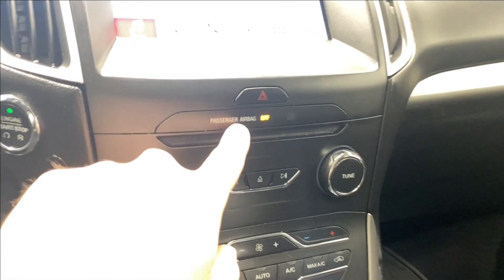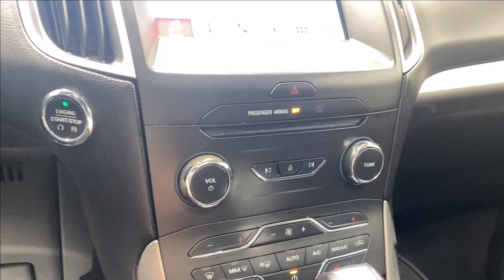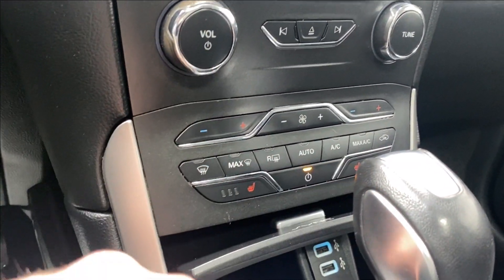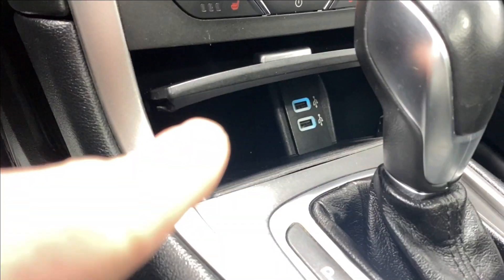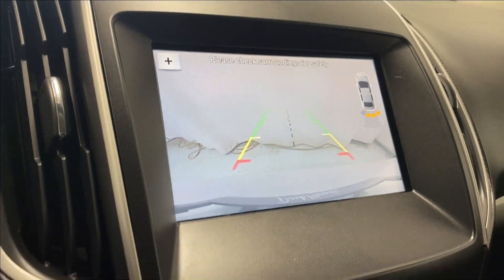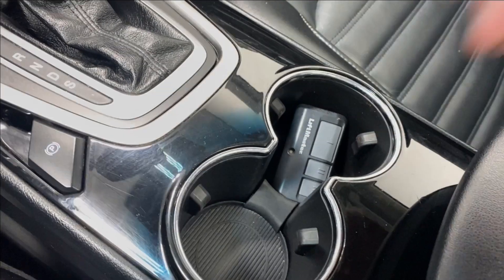There's a CD player and hazard lights, volume and tuner rockers, climate control functions, front and rear defrost, and heated seats for both driver and passenger. There are two USB inputs, a backup camera, and an electronic park brake, along with two cup holders.